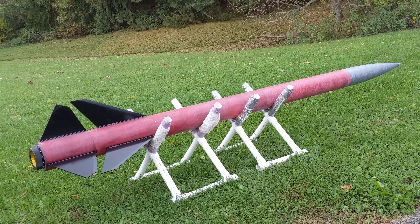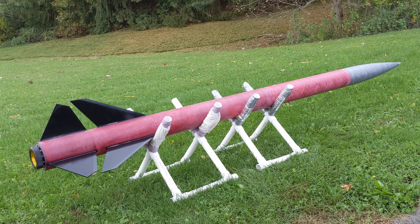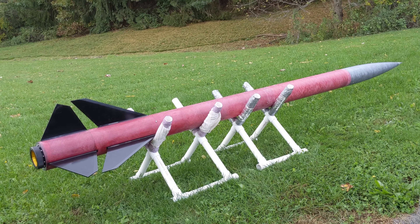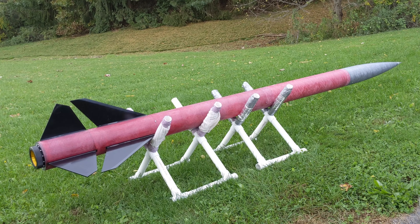First ground test of the Wildman Ultimate. Three gram charge on the Drogue. Let's give it a try. In five, four, three, two, one.